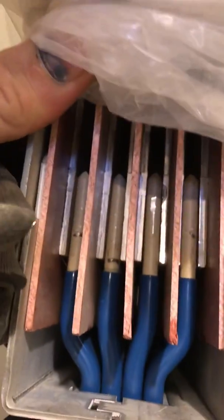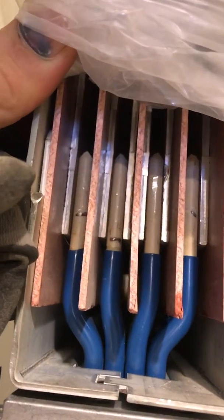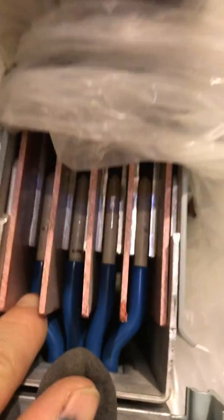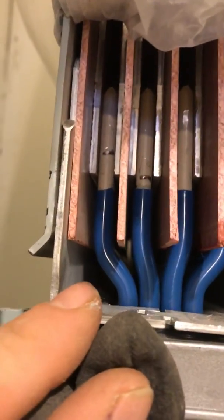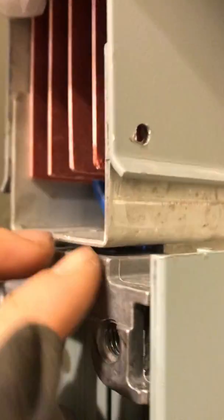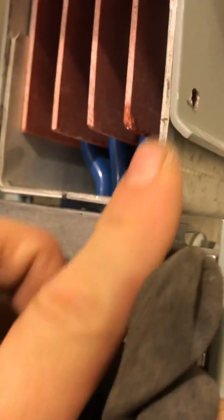When installing bus duct and putting a coupling on, it is important that you see these plates in here — they have to line up with the plate in the middle. Also, this hole right here has to line up with this ground that's right here.